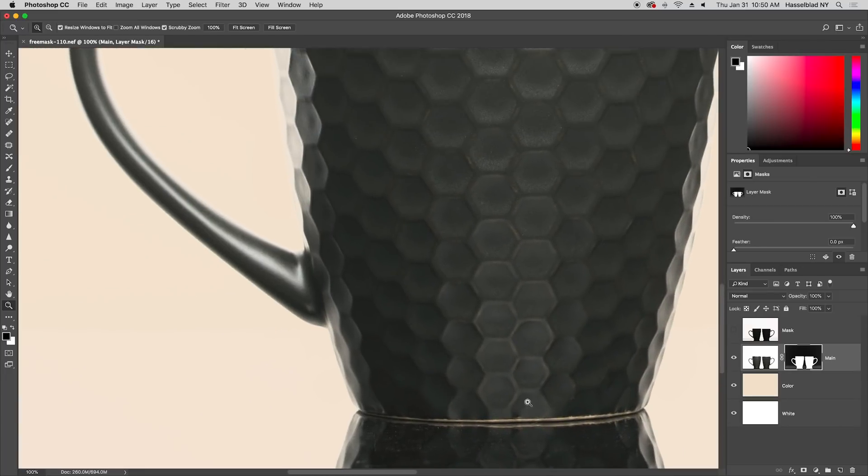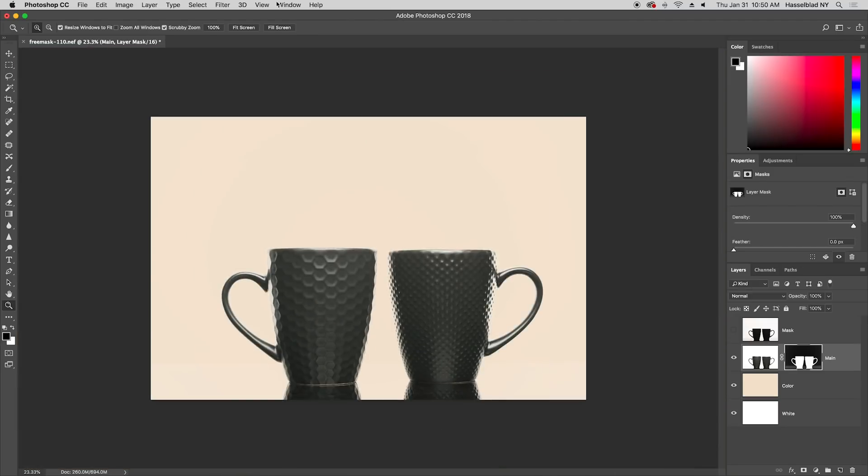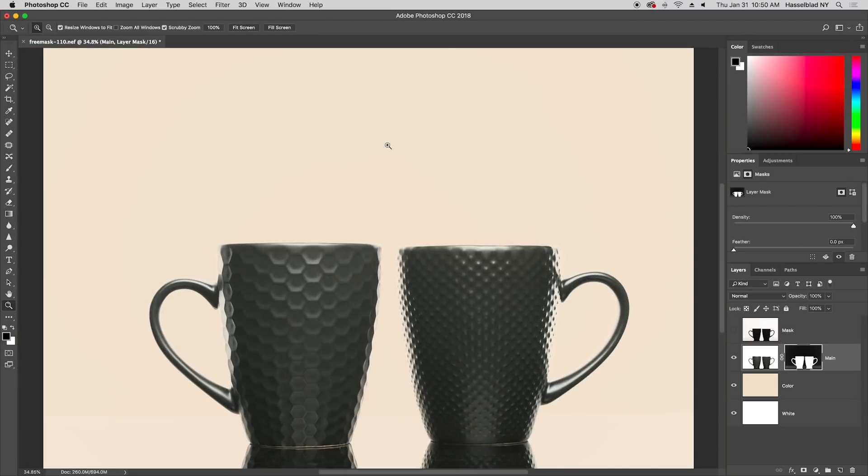Say we put the mugs on top of another image. With the reflections being masked, we get a subtle color shift, allowing the background to merge more believably with the object.